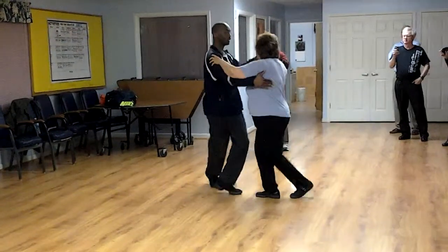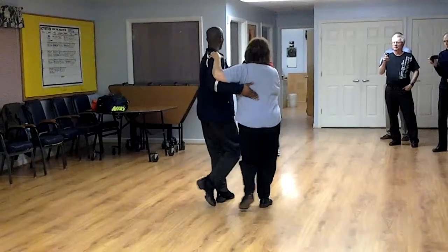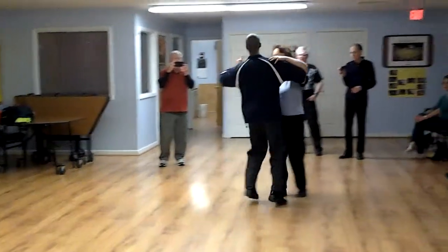And one, a two. Outside turn. To fifth position. To coppa. Close. Box. One, a two.